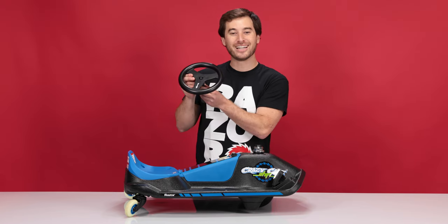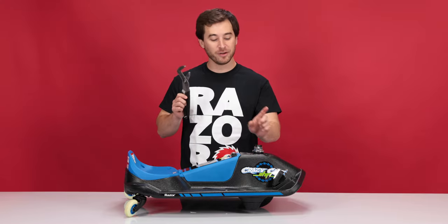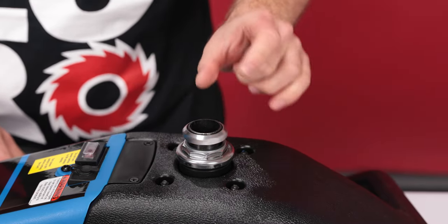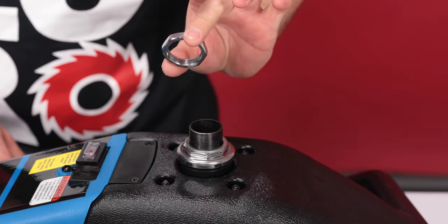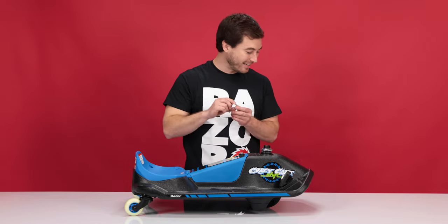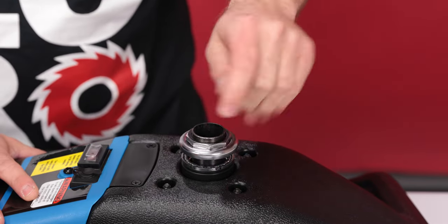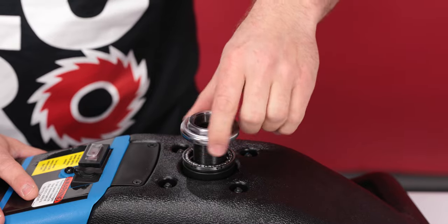Now that we have the steering wheel out, we can set it aside. With your adjustable wrench, remove the lock nut on the top and spin it off. Set it aside. Next, remove the washer and set it aside, followed by the bearing nut. Just spin it all the way off and set it aside.